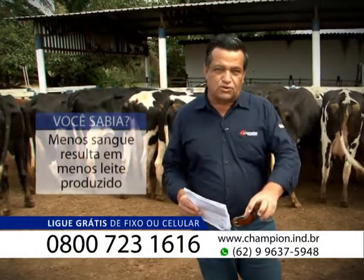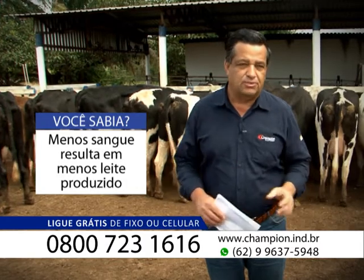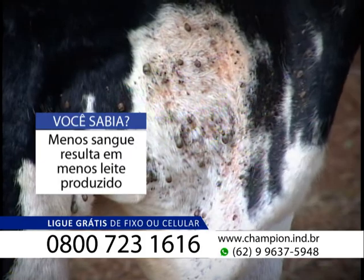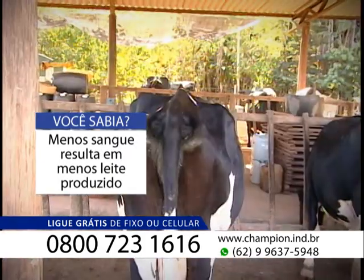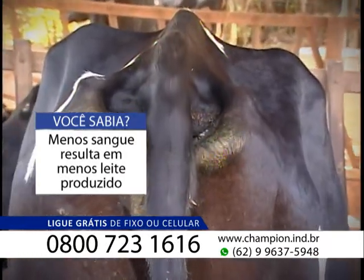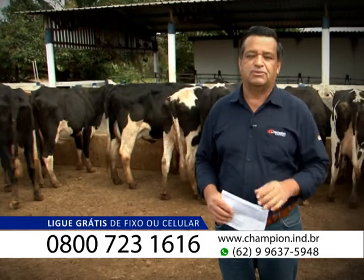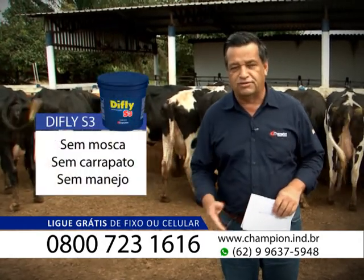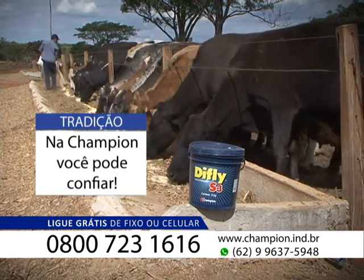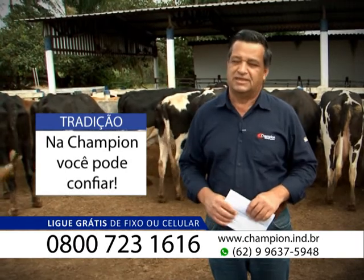Imagina você: o sangue que o carrapato suga do animal é a energia que o animal vai ter que produzir a mais, vai ter que produzir de novo. Então, cada vez que o animal perde sangue, ele está perdendo energia e vai ter que comer de novo, converter novamente para poder produzir o leite que é necessário que o animal produza diariamente. É isso que a gente chama a sua atenção no combate com o DeFly S3: sem carrapato, sem mosca, sem manejo, sem resíduo, sem carência, alto rendimento, sem o carrapato e sem as perdas desse parasito.